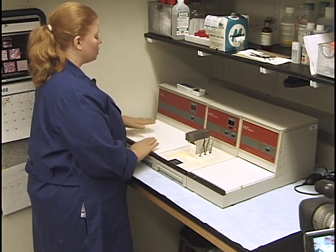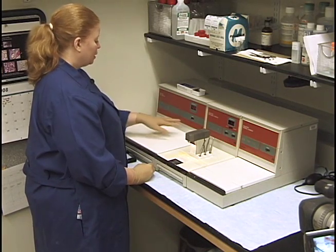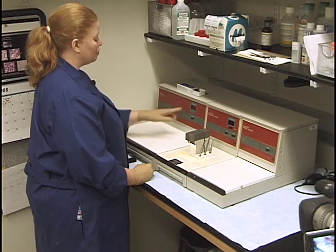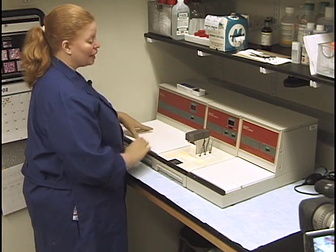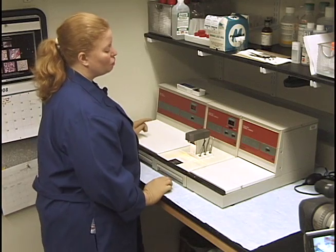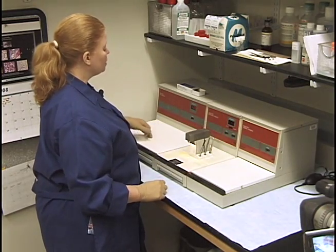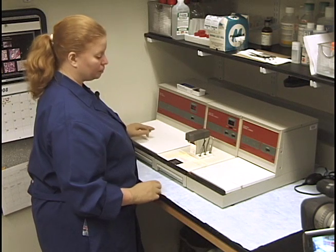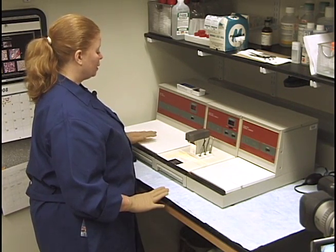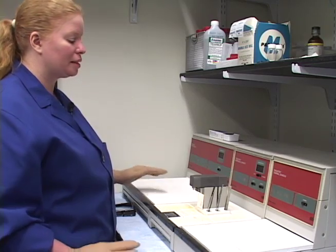This whole area over here is the cryo console. You want it between minus four and minus seven, and it takes about 20 minutes to half an hour to reach the right temperature for embedding. I turn all of this on in advance. You really don't want to leave the cryo console on 24 hours or longer — it's like leaving your freezer open and it will just break it.